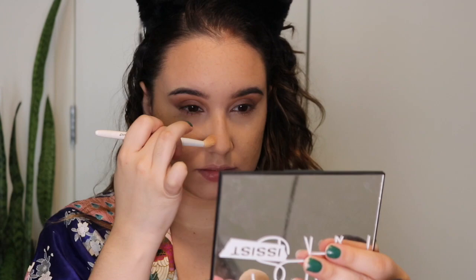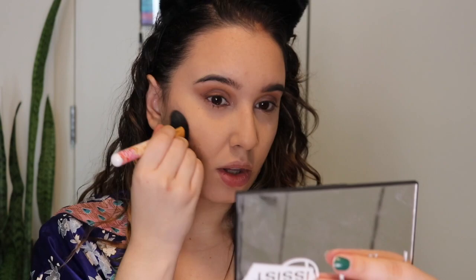I decided to contour my nose using the same bronzer — making a circle on the tip of my nose to create a button nose effect — then going in with the contour shade to lightly contour my cheeks a bit more to deepen them up.